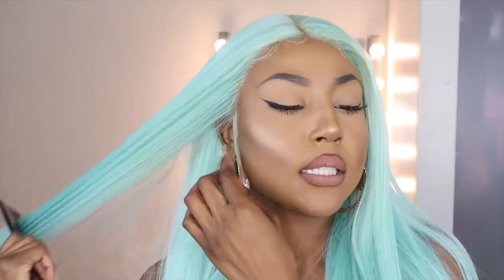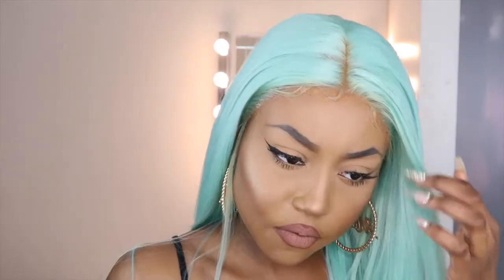Look at my makeup — so pretty! But yeah, now you can see the hairline properly. This is so natural-looking. The only thing I would say is that if you want to wear it back in a ponytail or anything like that, you will need to pluck the hairline a bit, especially since I added the baby hairs.